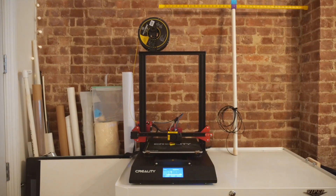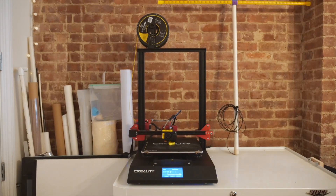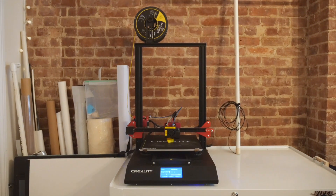I printed the rainbow of parts on my Creality CR-10S Pro. I posted the files so you can download and print your own.